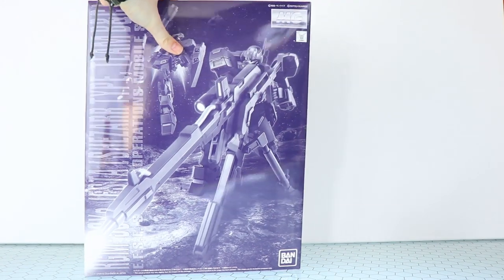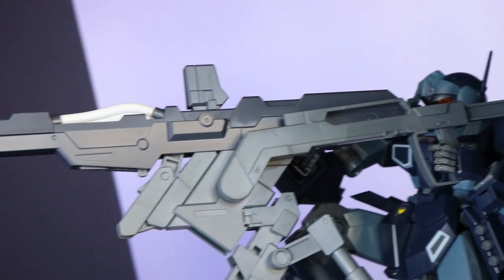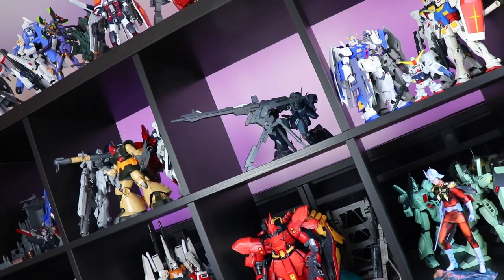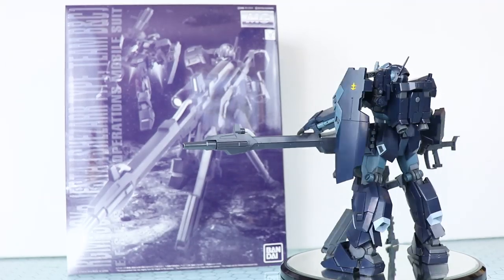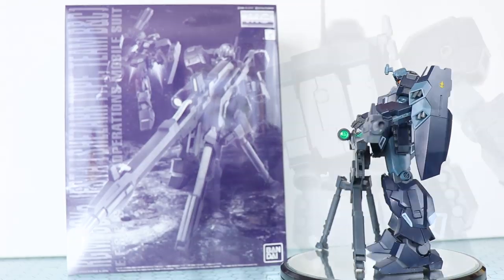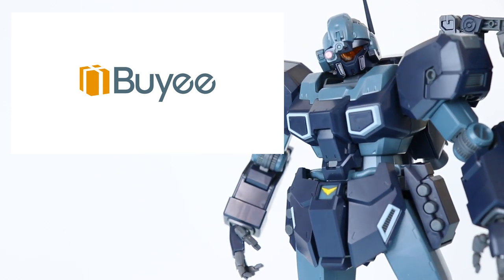Hey, what is up everyone, welcome back to another premium Bandai master grade review. Today I'm taking a look at the master grade Jesta Schizar Type Team BNC. This video would not be possible without those awesome people over at Bayi, nor would any other P-Bandai review, so if you're looking for some P-Bandai, check out those links down in the description.